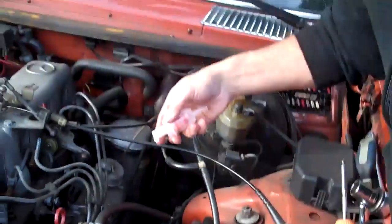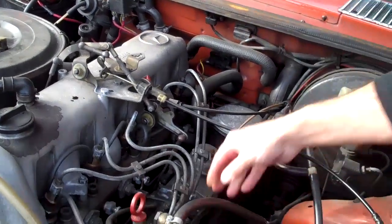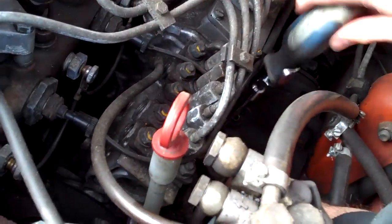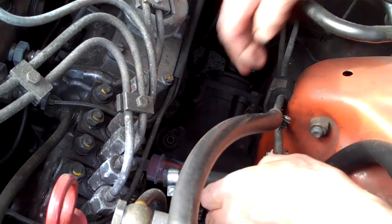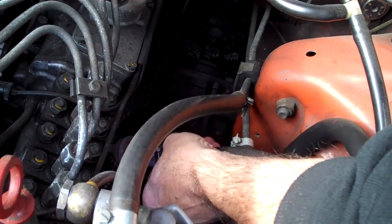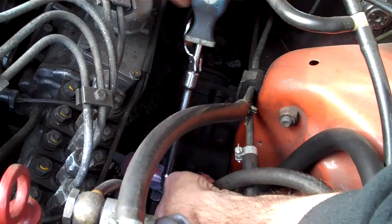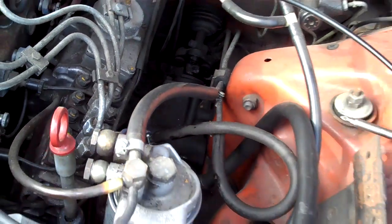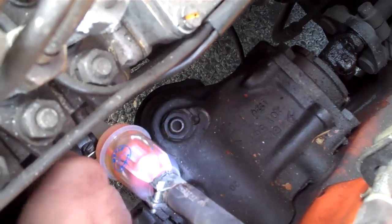Tighten up the clamps. Not too tight. Good quality clamps. And here's the little primer pump — starting to fill up the filter there.